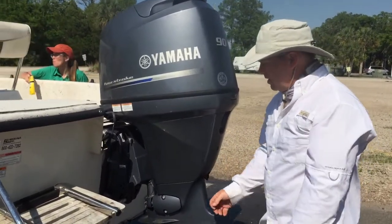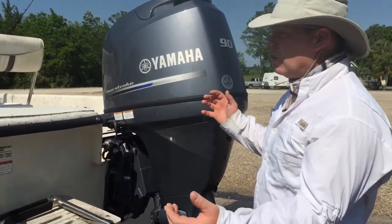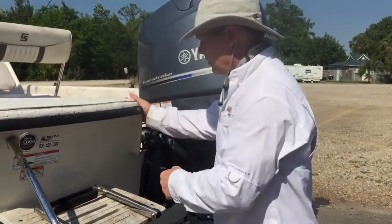Today we're going to learn about tying down your boat after you've been out fishing. You always want to make sure that you tie your boat down so it doesn't slide on the trailer, and also just in case you have to slam the brakes, it keeps it from going forward.